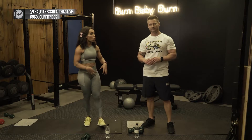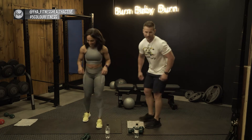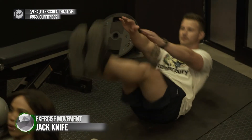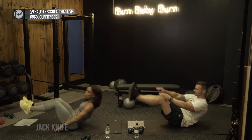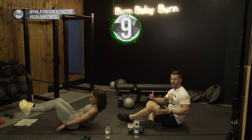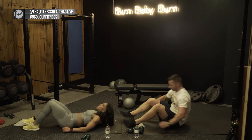For our next exercise we are targeting the core — supersetting jack knives and heel touches. Both exercises require us to be on the floor, so no going up and down. Get your towel or floor mat and everyone go down. Starting with jack knives — three two one, go. The great thing about jack knives is they target your full core, which makes it a very good all-round exercise. You've got two options: with a little support on the side, or with no support, folding up like a full jack knife.